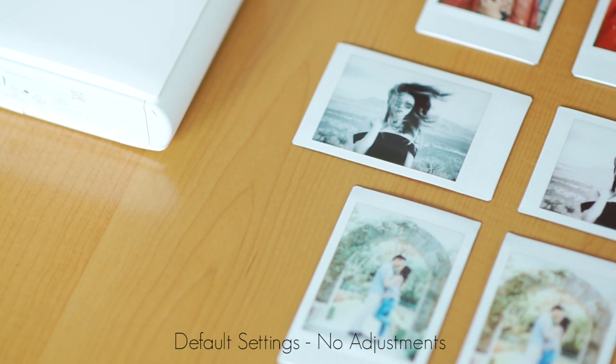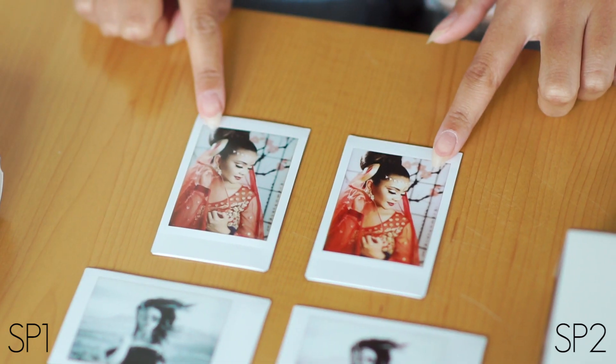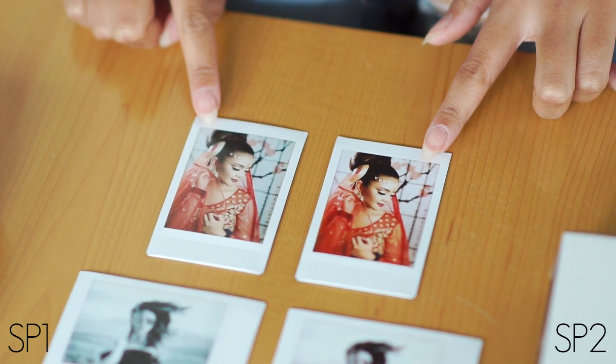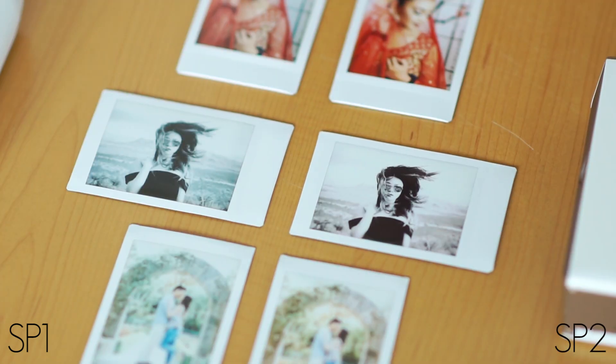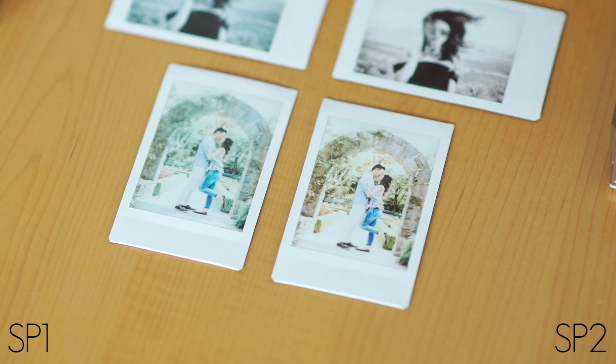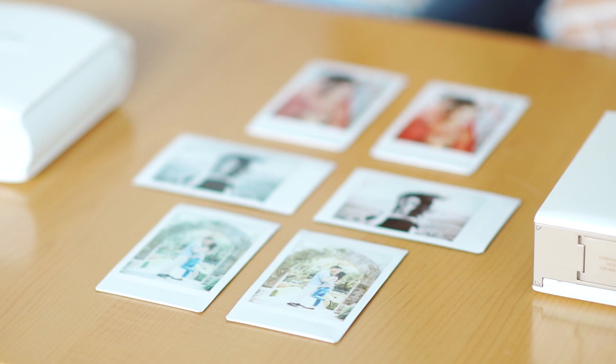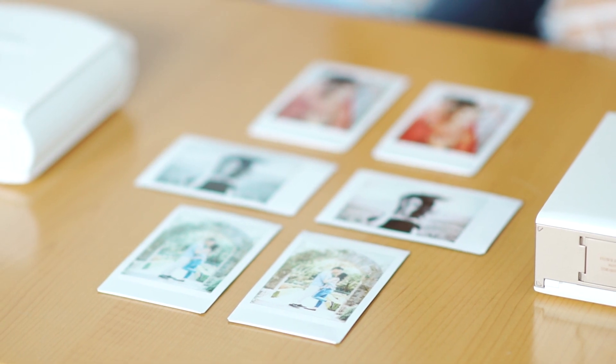We have the photos from the SP1 on the left and the photos from the SP2 on the right. Just looking at these photos, you can tell that the SP2 photos are a lot more brighter, more contrasted, and a lot warmer in color, compared to the faded look of the SP1. Overall, I'm definitely liking the SP2's default printouts much better, as they stand out more to me.